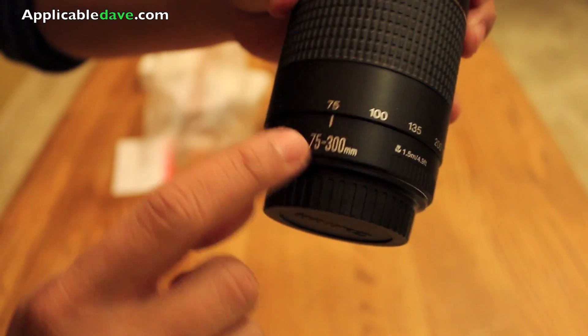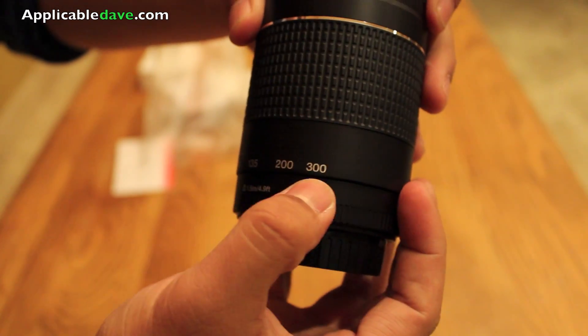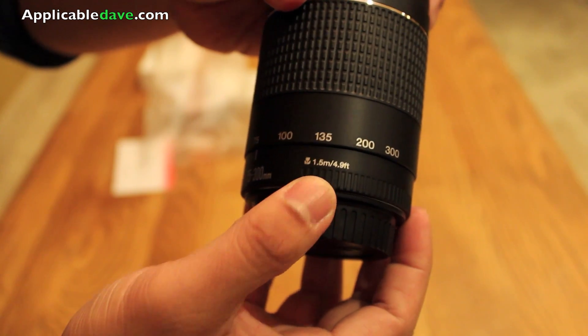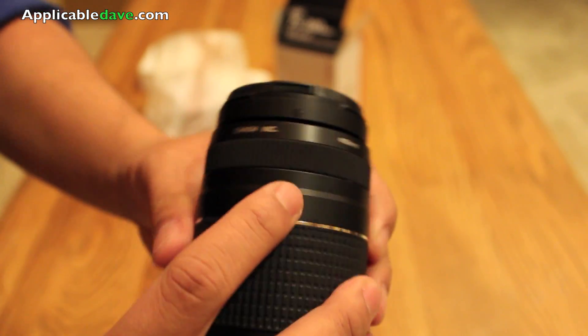Here's the autofocus and manual focus switch right here. And here are the different presets of the zoom, of course starting at 75 all the way up to 300. It's also worth noting that there is a recommended limit of 1.5 meters for close-up shots. And there's the Canon logo — Canon Incorporated.